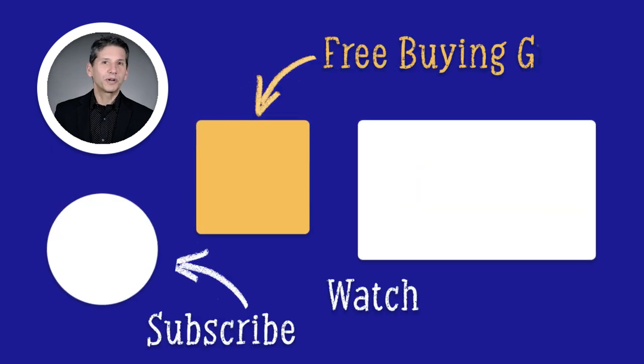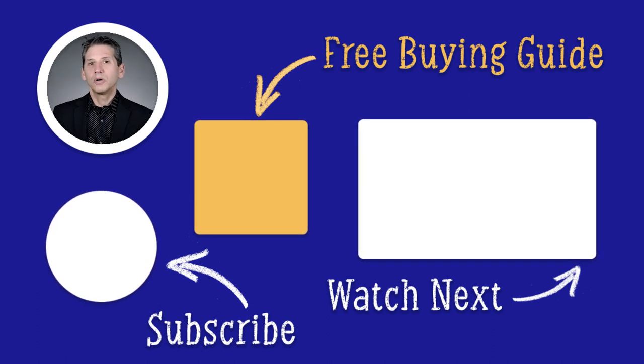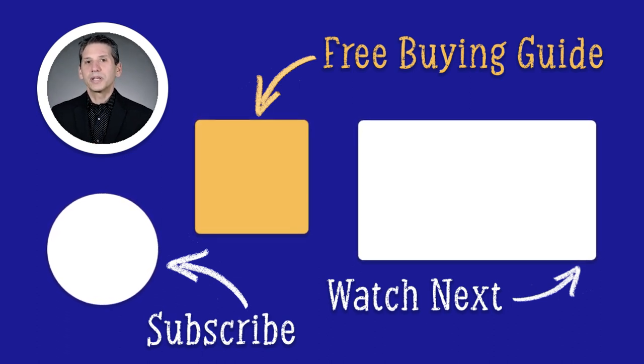Click the link to download our free dishwasher buying guide. Unfortunately, we all know someone who's been talked into buying the wrong appliance. Don't let that happen to you. Almost one million people have found the right answers in the guide. Thanks for watching.